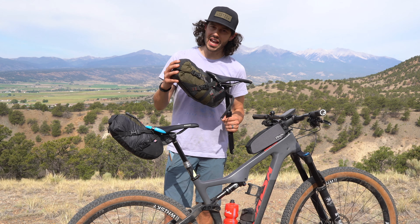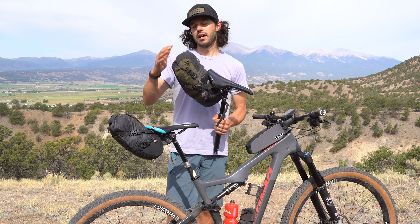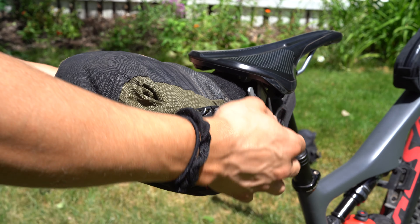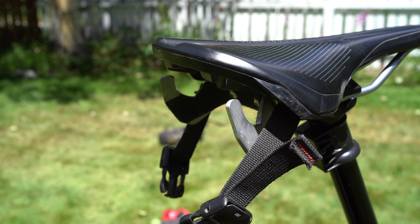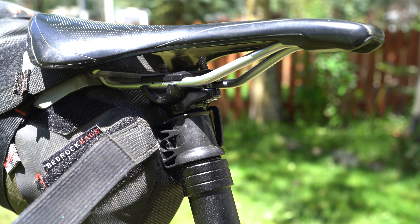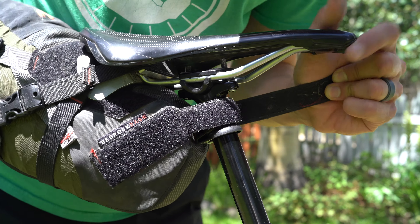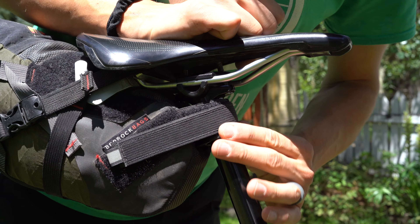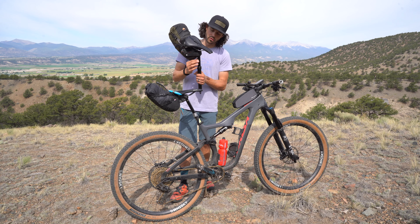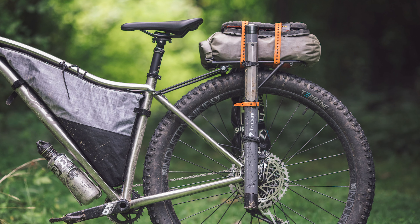Right here is the Bedrock Black Dragon, and this is one of my favorite dropper post seat packs, mainly because it fits a lot of gear — up to about seven liters. It uses their Rail Wing design, which creates a really stable fit. This bag uses the Wolf Tooth Valet and also has a smaller velcro strap to fit around the valet. I've used this bag and have had to lower the valet to accommodate a different bike, and it works just fine.